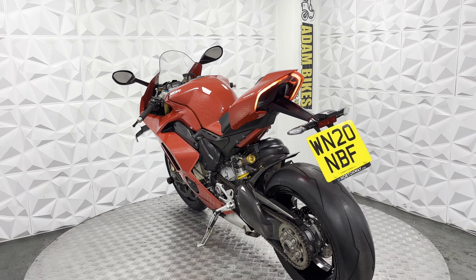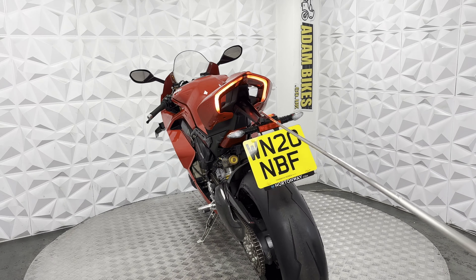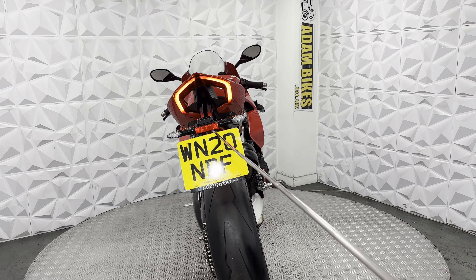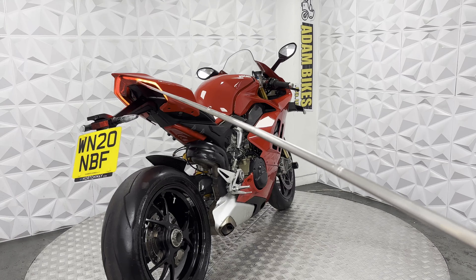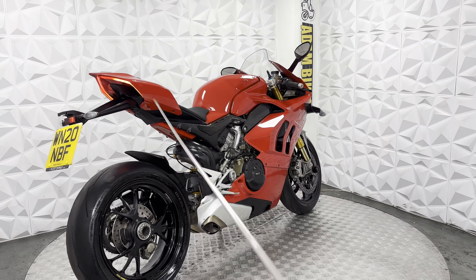Standard tail tidy. LED indicators on the rear. LED number plate light. I do like the style of the brake light on the rear — it's really nice.